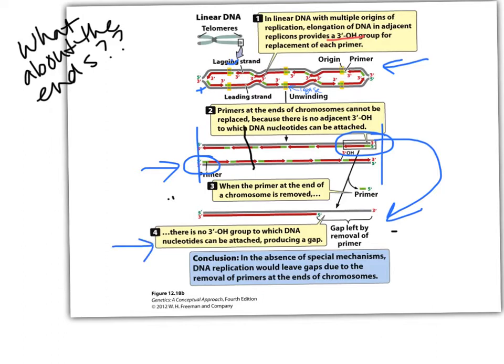There would be a gap left by the removal of that primer. Every round of replication in an adult cell — once we've gotten past gastrulation — each of our chromosomes is shortening by the length of one primer every round of replication. Shortening, shortening, shortening, until it pretty much eats away most of the telomere. When that happens, that's a signal to the cell to kill itself by apoptosis.